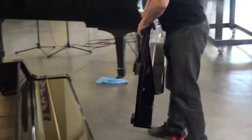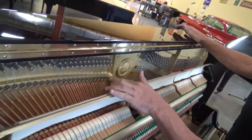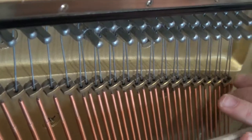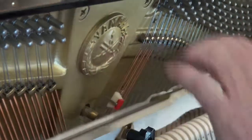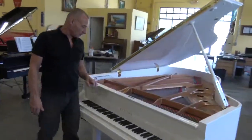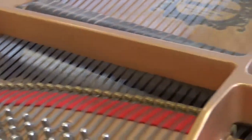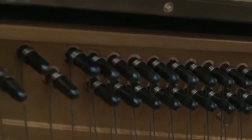On the inside of the piano, you'll see in the bass section and in the tenor section, we have what are called agraphs. This is where the strings pass through these little brass fixtures. They pass through holes and then to the tuning pins. Same thing over here. These are only generally found on grand pianos. On the U3, they just have these little pins that the strings pass by, and there are no agraphs. And then they have a pressure bar — that's the difference there.